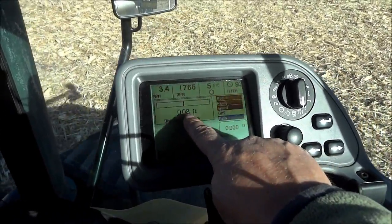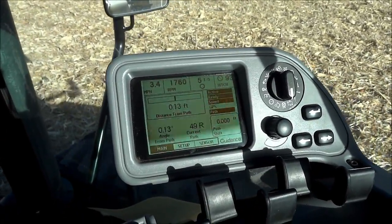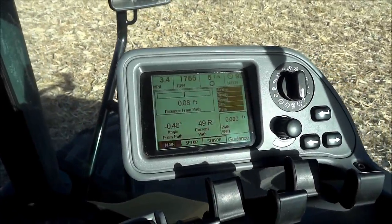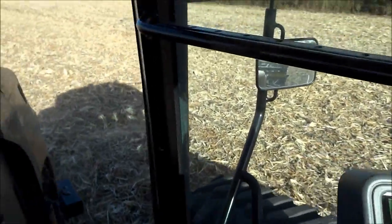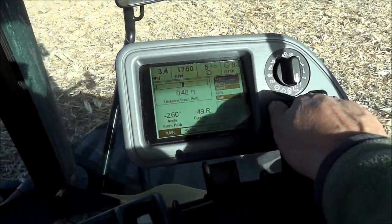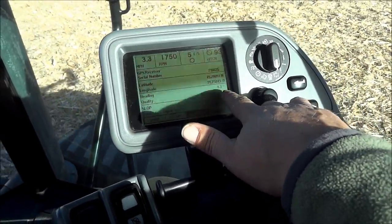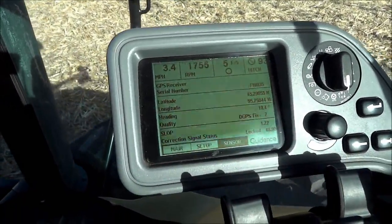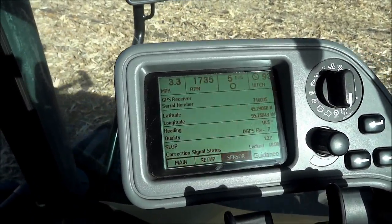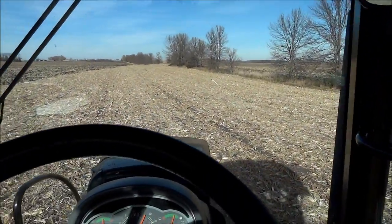It's showing the distance it was away from the perfect path - about a tenth of a foot, so roughly an inch. It's doing pretty good. If we go back to the sensor screen by turning the knob, it'll show we're heading at about 9.5 to 10 degrees angle right now. Let's say you don't want that angle and want something else - we'll turn around in the field.